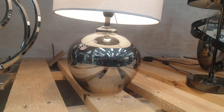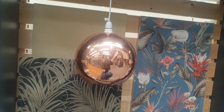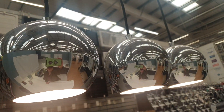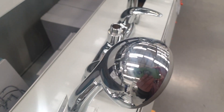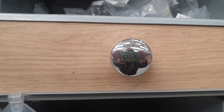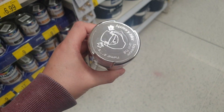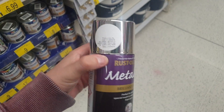In my most recent project, one of the finishes I was trying to achieve was a highly polished chrome finish. If you're looking for something that's fairly quick and easy and fairly low budget, then what I would suggest is to try some chrome spray paint. In my recent project, I actually compared two different spray paints — here's a comparison between these two.